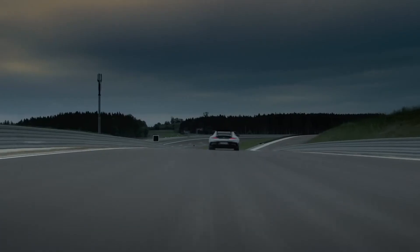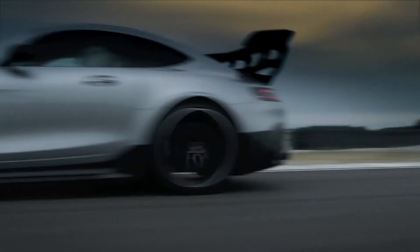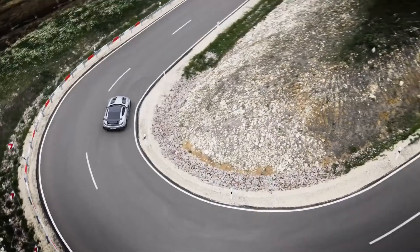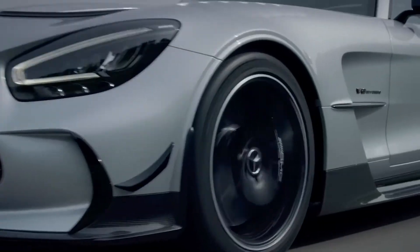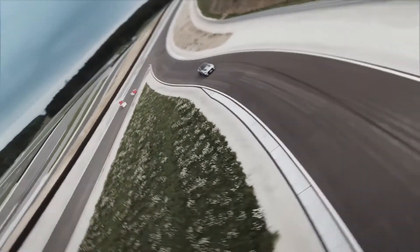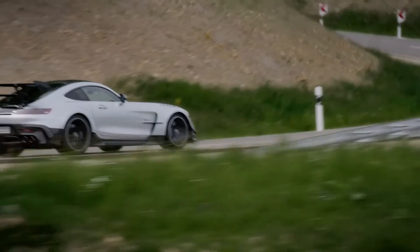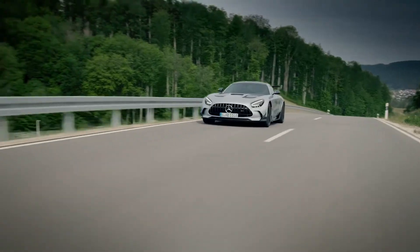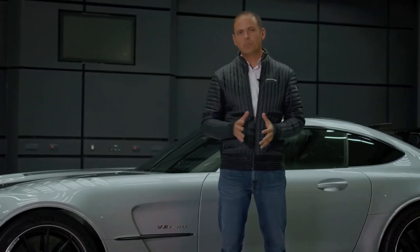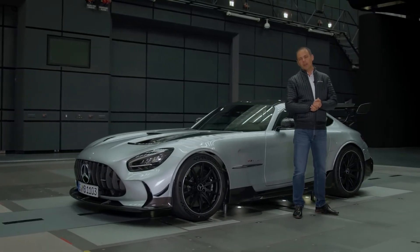What you get is the driving experience of a Nürburgring-born race car also driven on public roads with a license plate. That would not be possible by simply copying race car features. That's why the technology transfer between racing and series production takes place in both directions. And that's it from my perspective. I hope you got a nice impression of our new AMG GT Black Series.